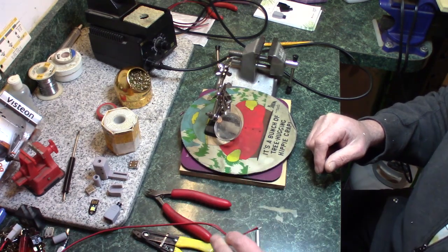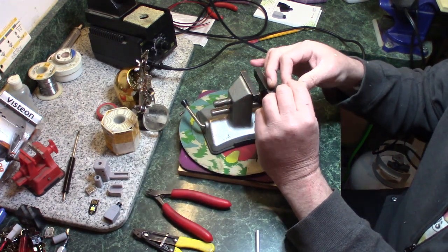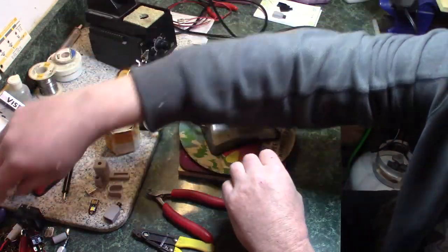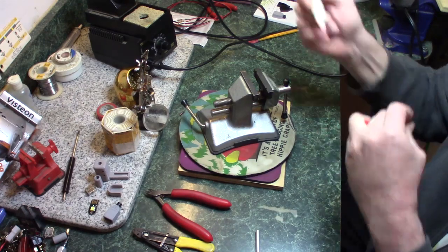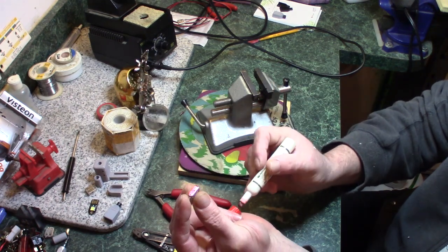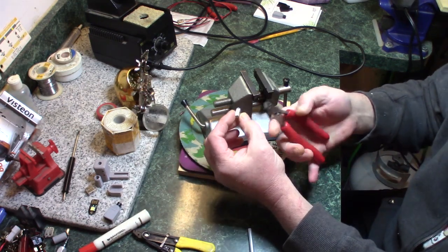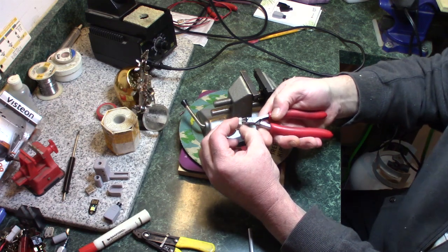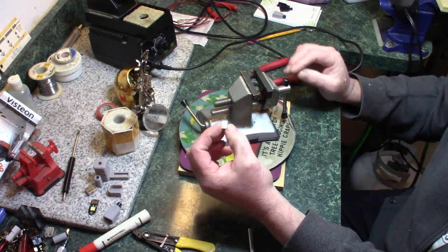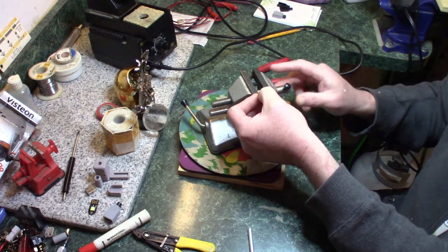Now we're ready to get one of these connectors on the end. Make sure you get the orientation right and mark the side that gets the positive. Before we start soldering, we want to clip out the two middle pins because those are used for data and we don't care about that. We don't want any shorts and we want to make it as easy to solder this thing as possible.